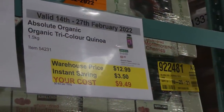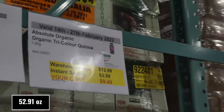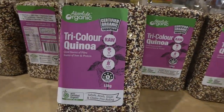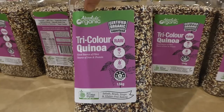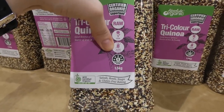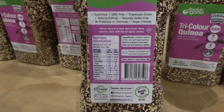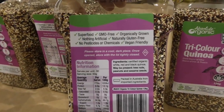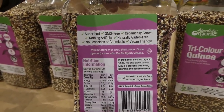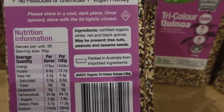Absolute Organic tri-colored quinoa — 1.5 kilos — is $3.50 off down to $9.50. Absolute Organic is a really good company. It's raw, vegan, gluten free, GMO free, organically grown, nothing artificial, no pesticides and chemicals. It contains red, white and black quinoa.